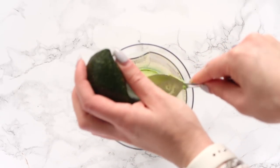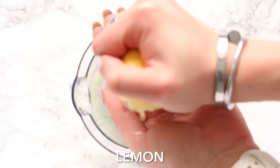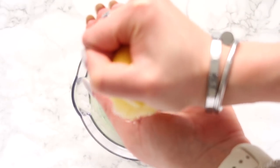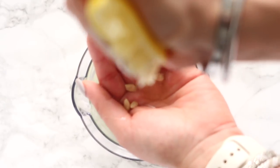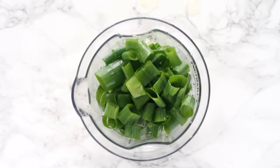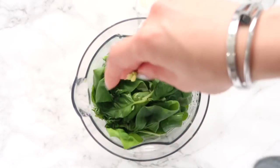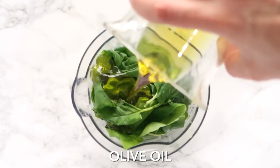So if your avocado is on the harder side, that's okay. I'm adding in a clove of garlic as well as a squeeze of lemon. The lemon also really helps to keep the color of the dressing so that it doesn't turn brown. I'm adding in half a cup of green onion as well as some water, some basil, and the fresh herbs in this — you're going to love it because it's such a good thing for summer and for spring.